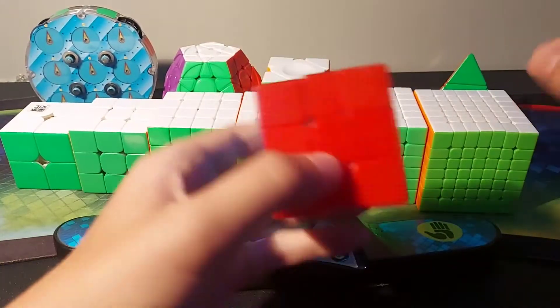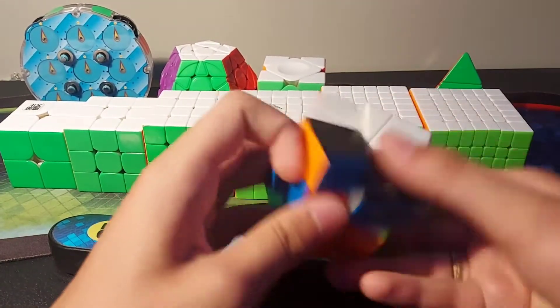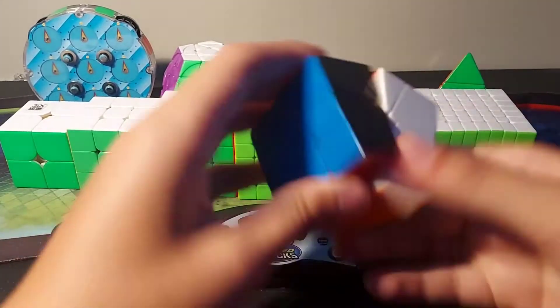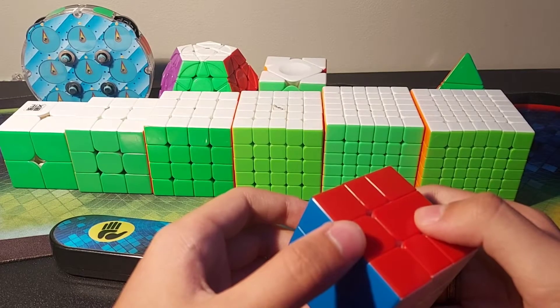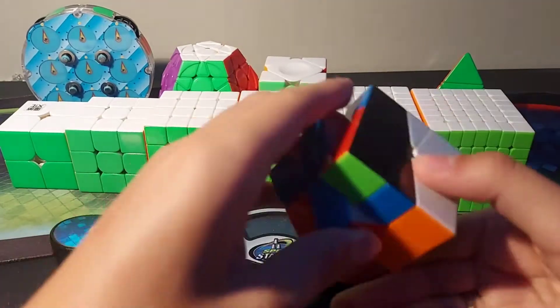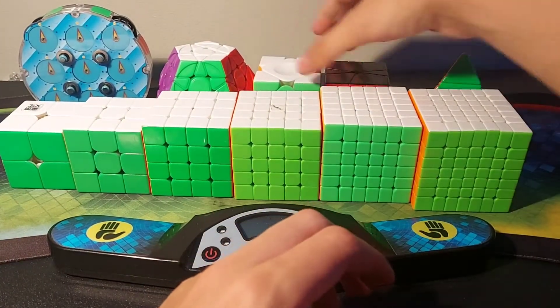For Square-1 I use the Volt V2M, fully magnetic with the black side. My last one broke so this isn't really set up, but it's still better than the YJ — or whatever the usual magic cube is called. I've been away from cubing so long. But this is a really nice cube, definitely the best in the market right now.